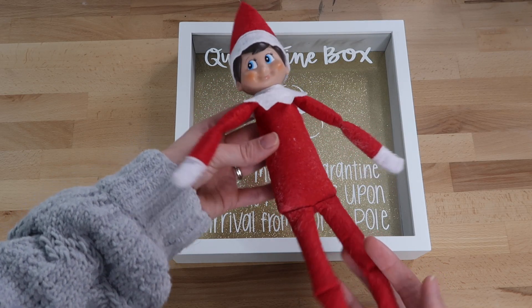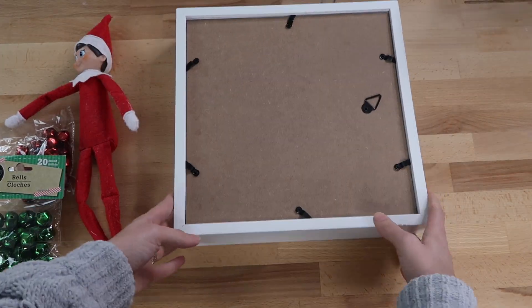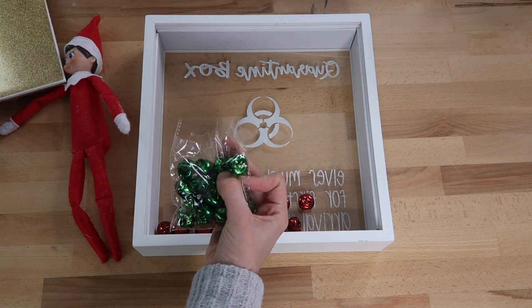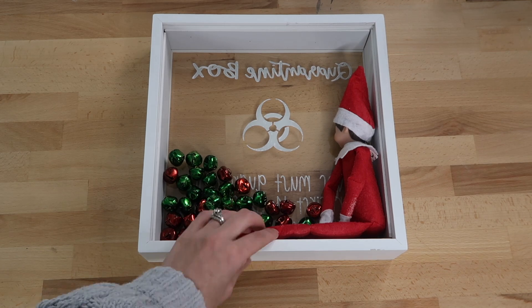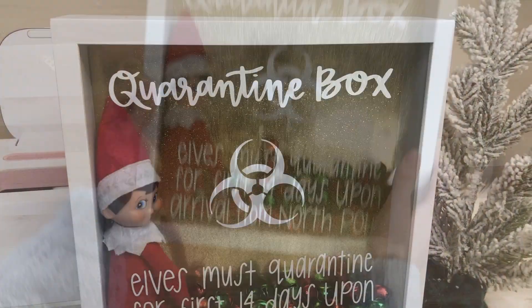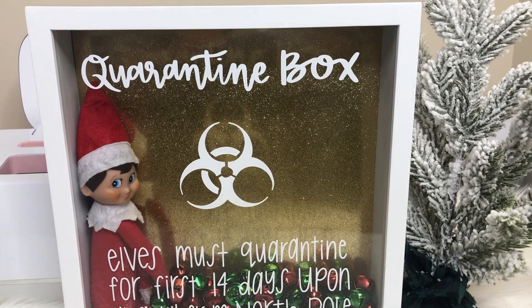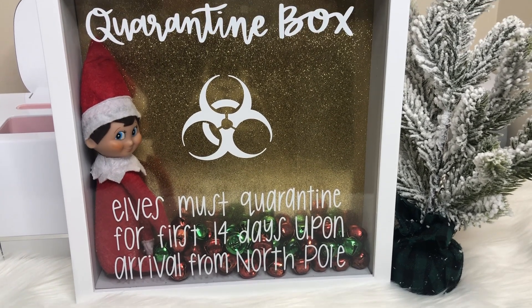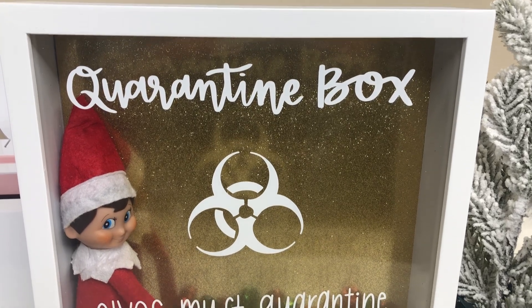Here is our elf Frost, and I decided to add bells inside of the shadow box as well — I found these at the Dollar Tree. I turned his head so he would be looking out of the glass, then set him inside the box and put the backing back on the shadow box. Here's how it looks! Let me know if you decided to make one of these and how you decide to personalize yours. If you are interested in this SVG and over 170 others, make sure you check out my Patreon membership — you can use these SVGs for commercial use as well to sell your projects. I hope you enjoyed this video, and I hope you have a great day!